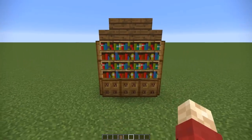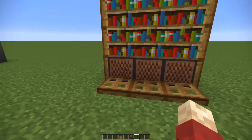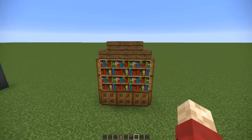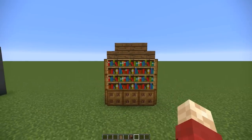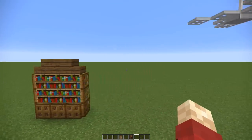Next up we've got a bookshelf design — a very simple one. Again we're using a lot of trapdoors, be prepared for a lot of trapdoors. We've got a few note blocks at the bottom to give it a base and then some spruce on top to finish it all off. It's all about giving it a framework, and this will help fill any blank wall space inside your house for interior decoration.